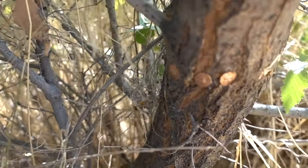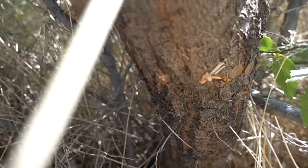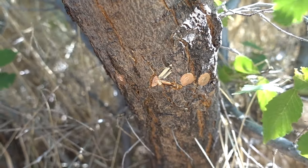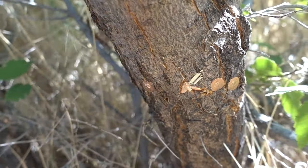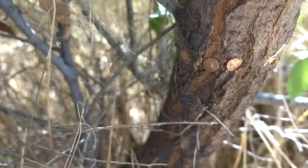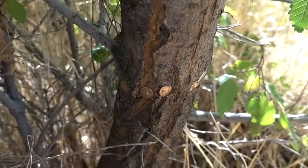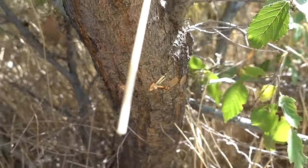I put copper nails all the way around the trunk of this tree. We'll give it some time and see if that actually kills it — just watch it, see how the tree reacts, see if next spring it's weaker or dead. It'll be interesting to see if it actually works.